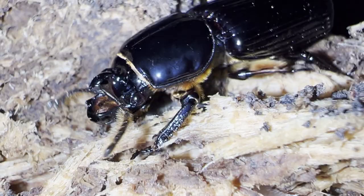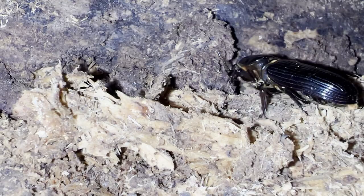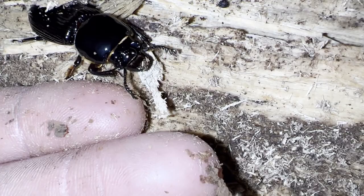Adults pile frass and wood pulp on the larvae, while the larvae roll around in the frass to form a hollow center in which to pupate. The beetles will emerge as adults about two or three weeks after entering their pupal case. The exoskeletons of these young adults are not completely hardened, and because they're bright red, they're extra vulnerable.